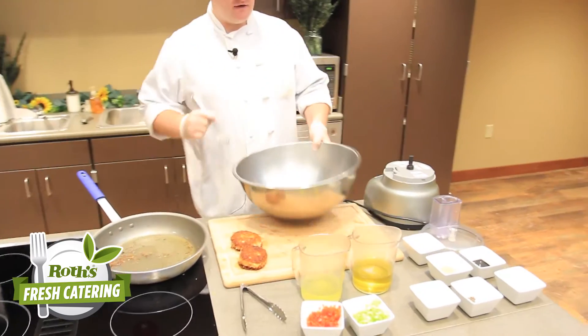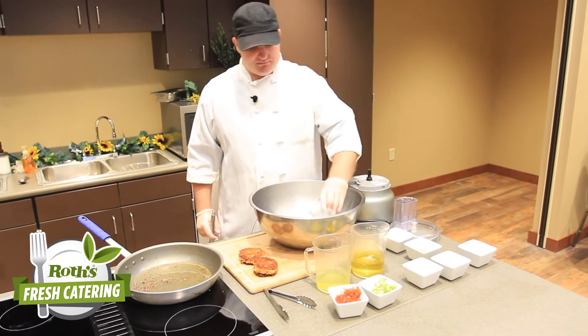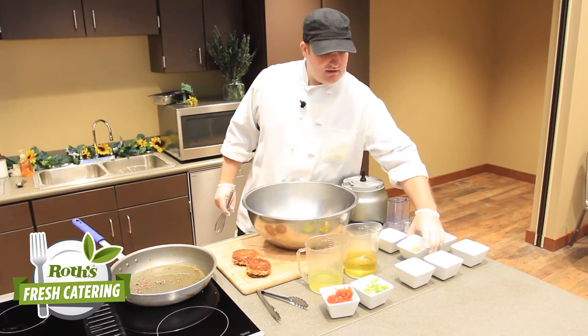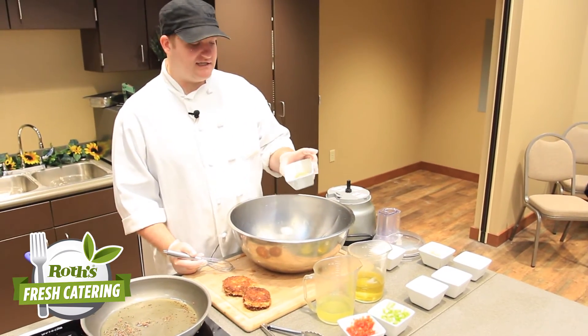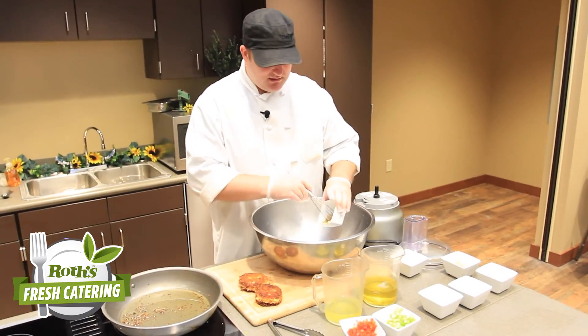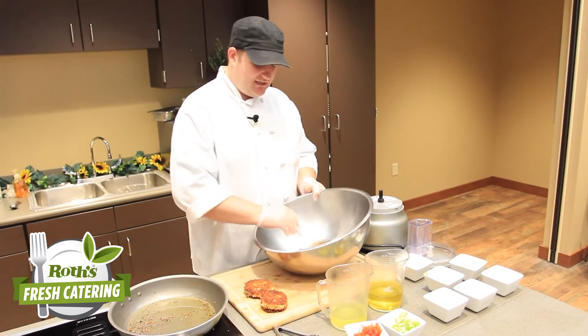It's a pretty simple sauce. Just going to take some nice balsamic vinegar and a little mustard. I like to use a Boar's Head delicatessen mustard — it's got a little spiciness to it and a little stone ground. We're just going to give that a little whisk and mix it together.